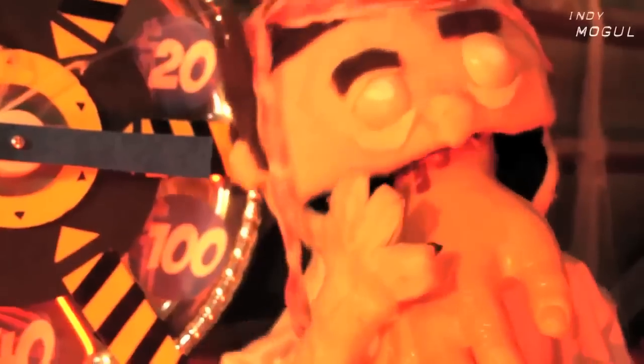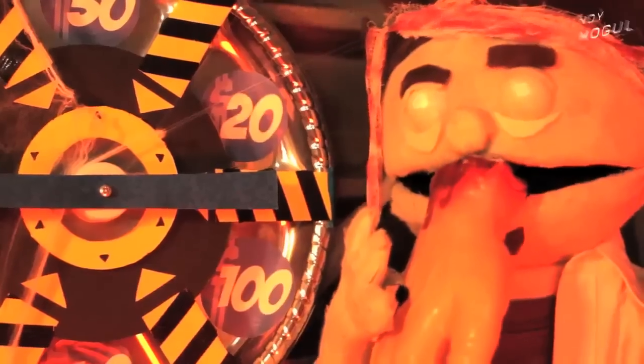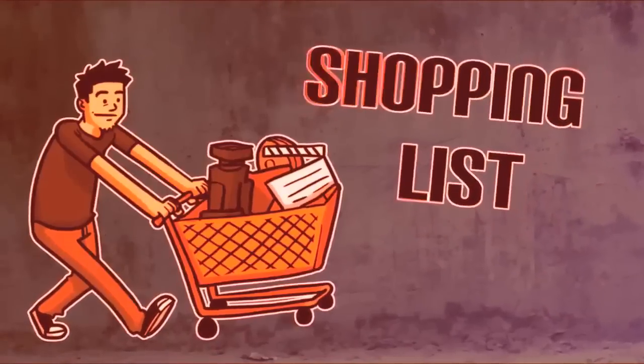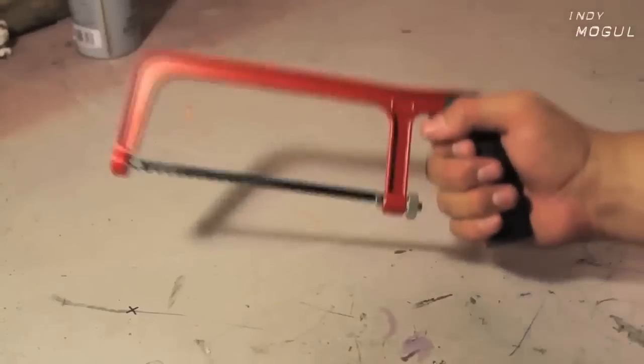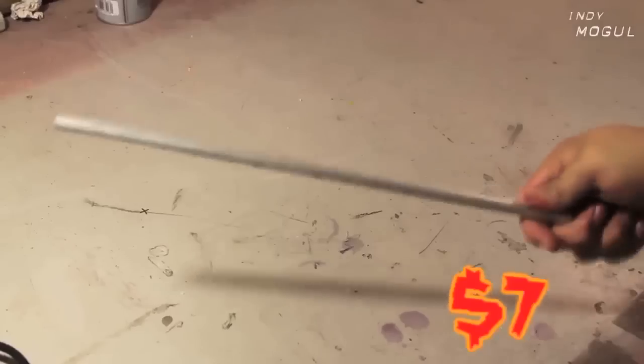Let's find out how much this is going to cost. That's a human hand! A hatchet, or a pipe cutter, two pieces of PVC pipe, a quarter-inch aluminum rod, an old belt, a dremel, and silver spray paint.